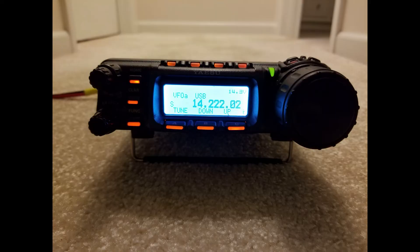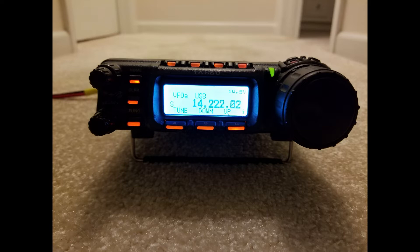The 857 is much the same way. The front face says 857 and again don't look for a D — it's not there. The bottom label is the same way; it does not say D on it anywhere. It has a serial number but nothing indicating that it's a D.